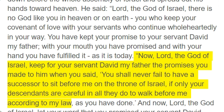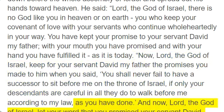"Now, Lord, the God of Israel, keep for your servant David my father the promises you made to him when you said, you shall never fail to have a successor to sit before me on the throne of Israel, if only your descendants are careful in all they do to walk before me according to my law, as you have done. And now, Lord, the God of Israel, let your word that you promised your servant David come true."